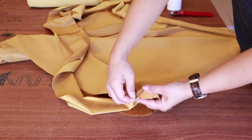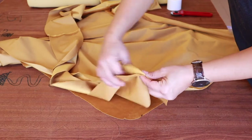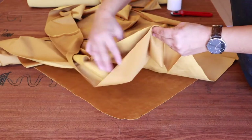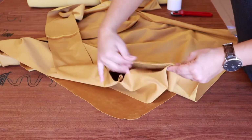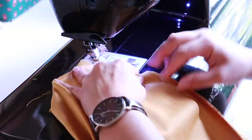That way when I sew the top and the bottom to the ribbon it won't skew away too much. It's very important to leave markings on your fabric so it's easier to keep things aligned. Just watch along and see what I do.